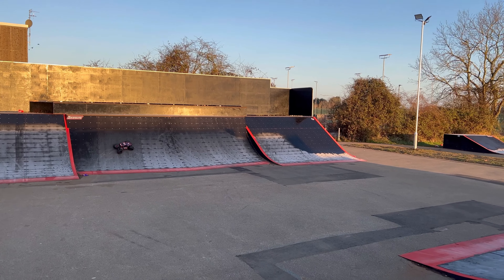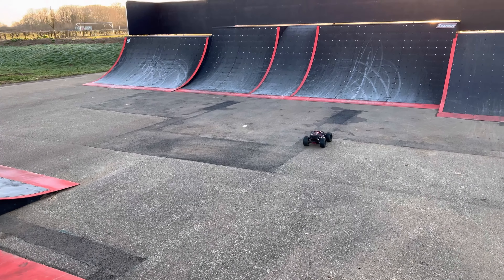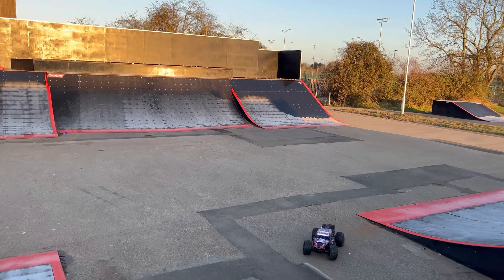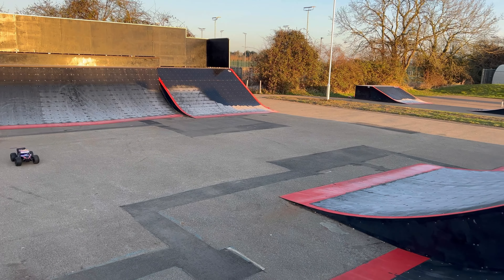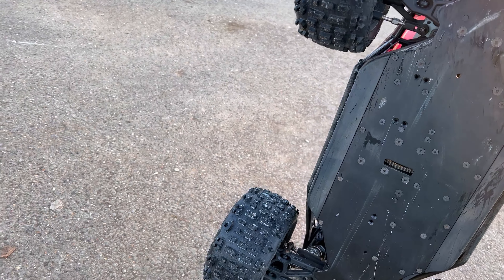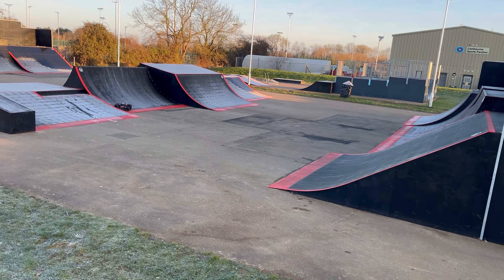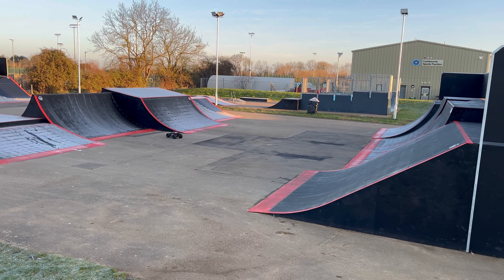Oh, that wasn't good. That's what happens when you try and do a bit of cool filming, guys. Ha ha ha. Okay. Still alright? Yep, still alright.